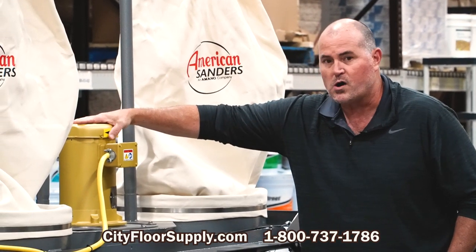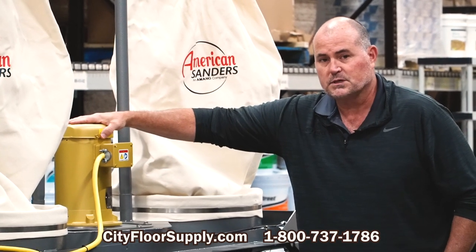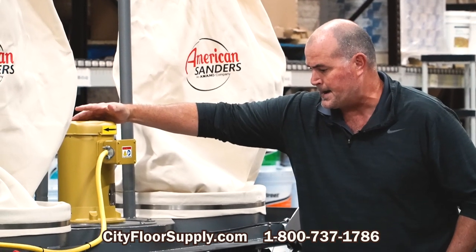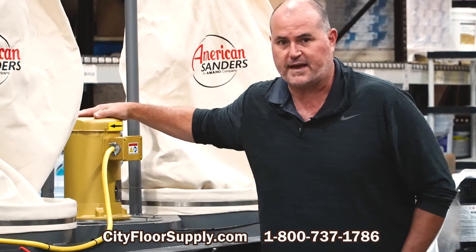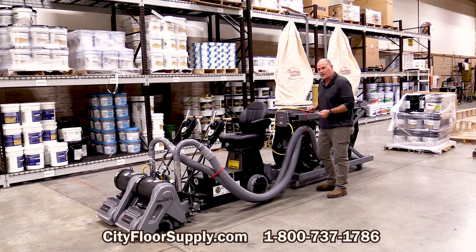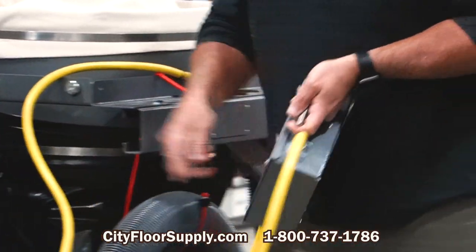So 230 or 460 volts. This is going to draw about a little over seven amps on the low voltage three phase and a little over three amps on the high voltage three phase. Anybody that runs Clark American's Legend belt sander, the eight inch, will be familiar with this hookup.